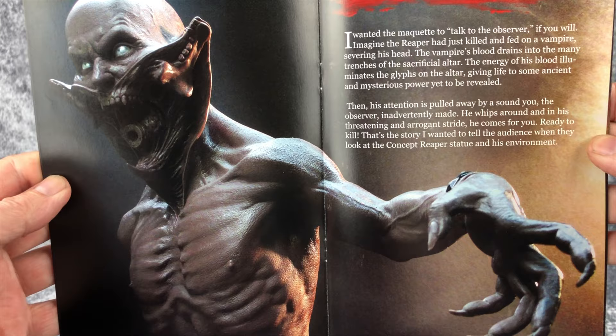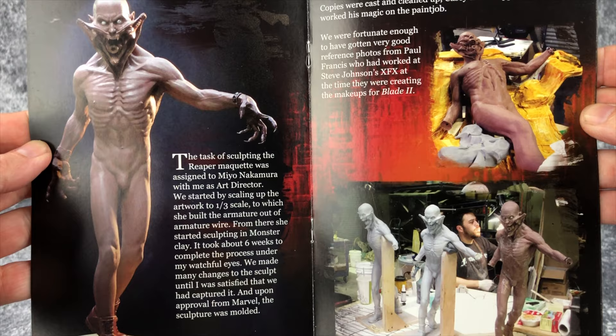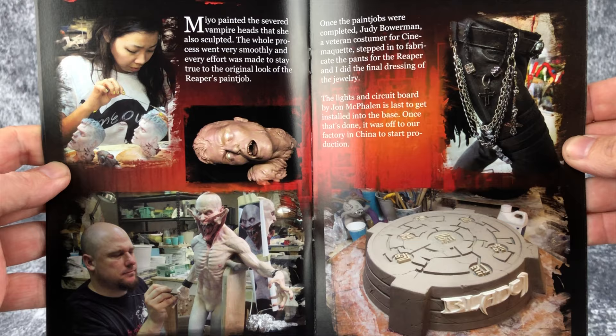It's a nicely done book and their packaging is top-notch too. There's plenty of unboxing content out there so we won't show too much of that, but the boxing for it is nice — you know you're getting a very top-notch piece just looking at the packaging.